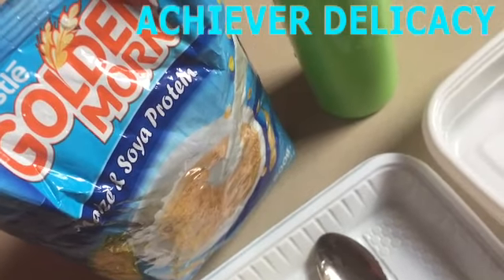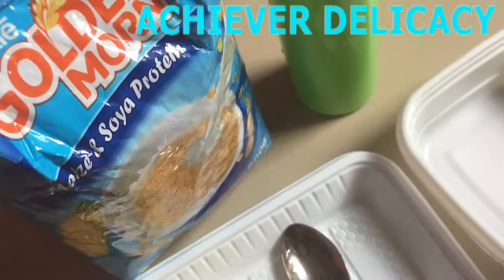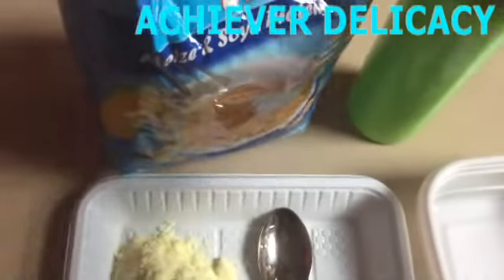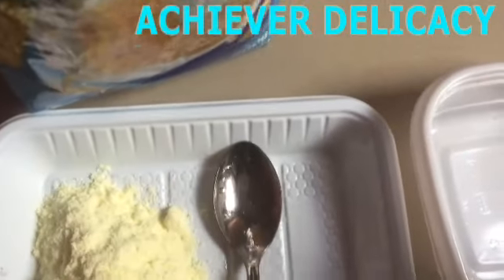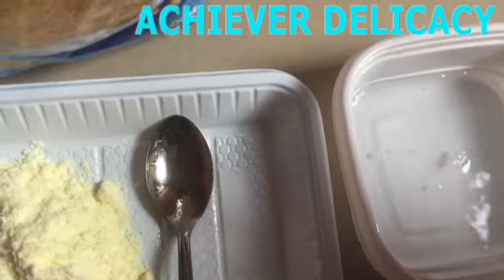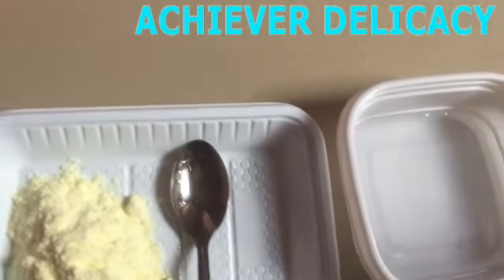If you don't know how to prepare your Goldie Moon, this is the fastest way to prepare it. First, we use our water, then add the quantity of Goldie Moon we want.